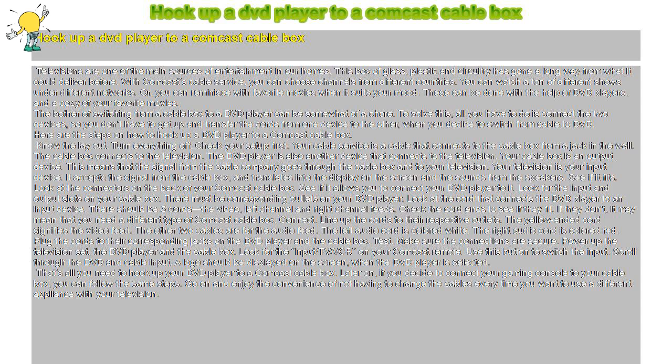That's all you need to hook up your DVD player to a Comcast cable box. Later on, if you decide to connect your gaming console to your cable box, you can follow the same steps. Go on and enjoy the convenience of not having to change the cables every time you want to use a different appliance with your television.